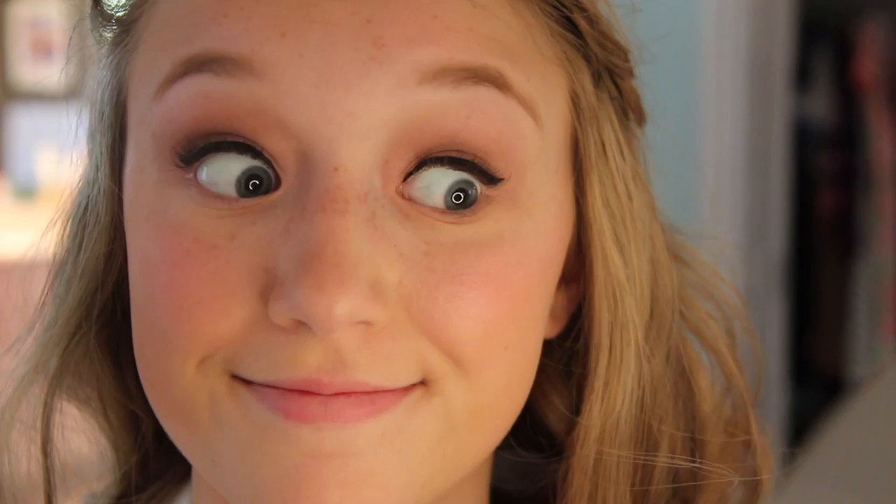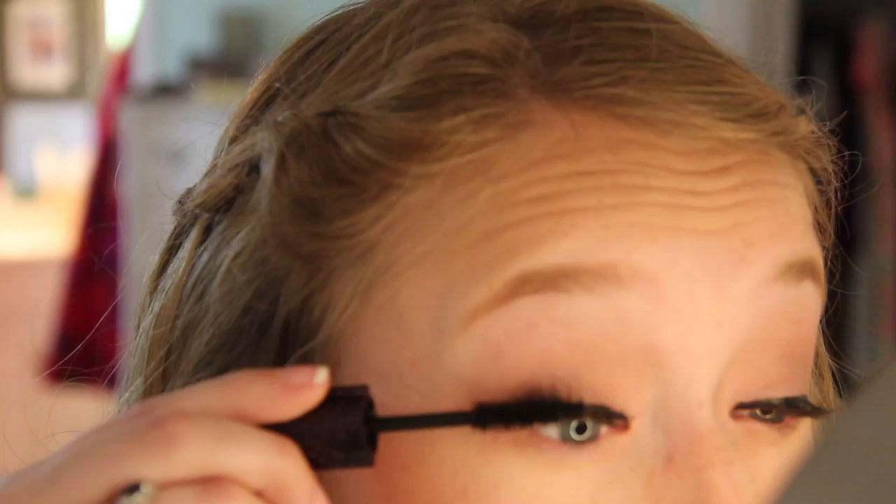After finishing the eyeliner, I put on some false lashes. These ones are from Ardell — I've used them before and I really like them. You couldn't really tell I was wearing them in this clip, but I was. Then I used mascara to blend my fake eyelashes with my real ones so they looked more natural.